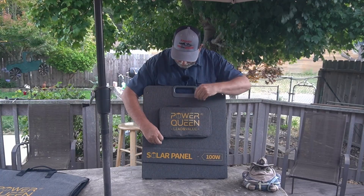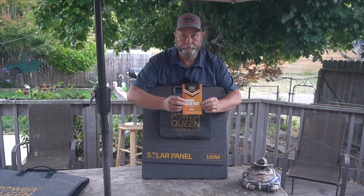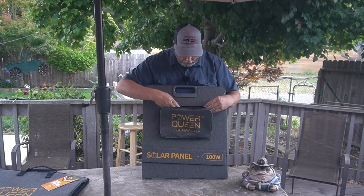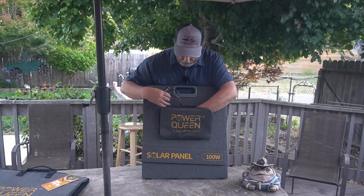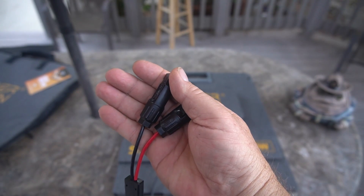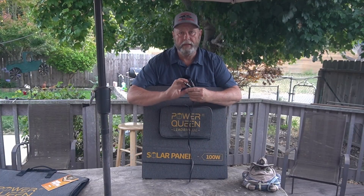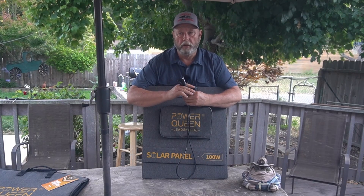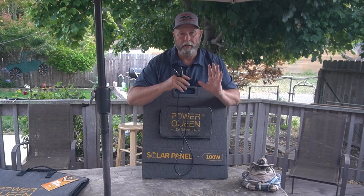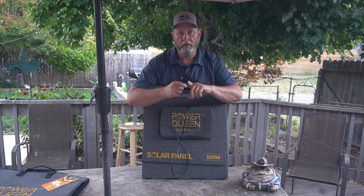Inside here we have the connections. We actually have an instruction manual from PowerQueen — it's got a bunch of information in there. And then it comes with one wire with MC4 connectors. We'll get close-ups of those later. MC4s are one of the more common connectors on your bigger glass systems and stuff like that, but they can be adapted.